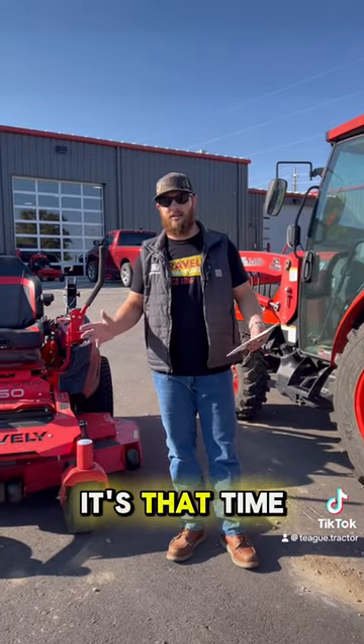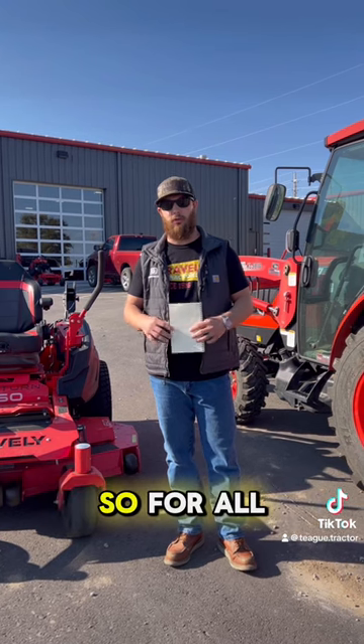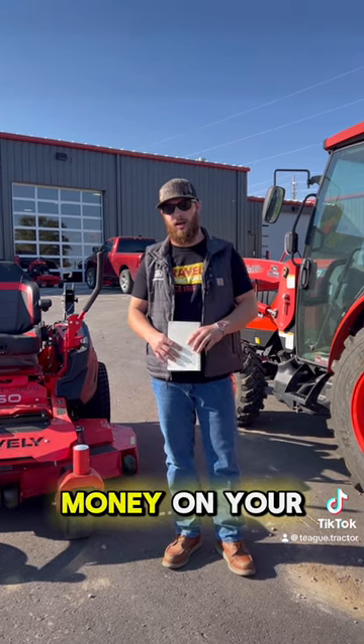Hey guys, Cannon with Teak Tractor. It's that time of year — we are rolling out our Service Plus program. So for all your service needs, we've got you covered and an opportunity for you guys to save some money on your service.